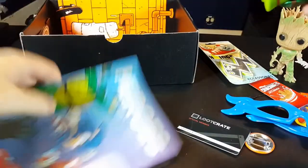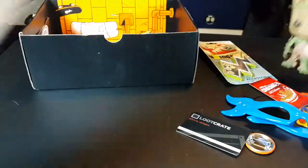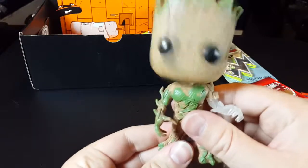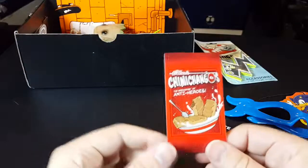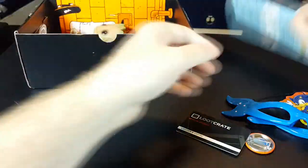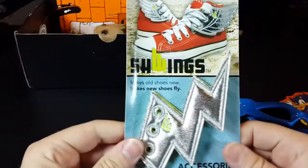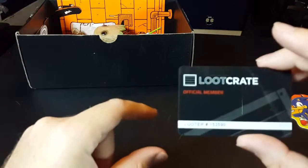Anyway, that was the Loot Crate. Let's do the recap real quick: the Hero Zine, the Glow in the Dark Raphael figurine, the awesome fairly large Glow in the Dark Groot bobblehead — that's freaking cool. The Deadpool magnet. The Schwings — I don't know, maybe I'll put these on, I would look like such a dork though. The Ninja Turtle Leonardo sunglasses. The membership card.